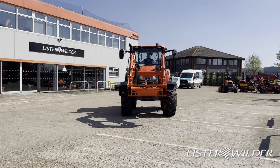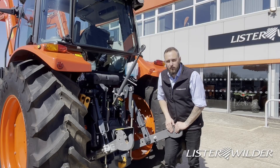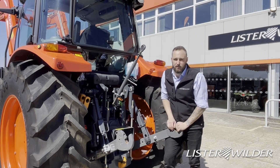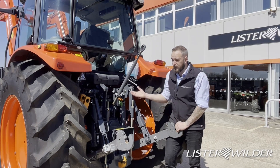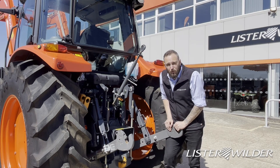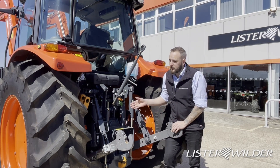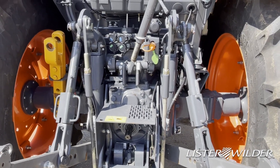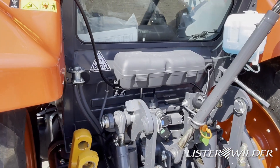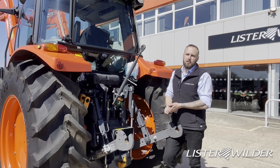Moving around to the back, the hydraulics and three-point linkage: we have a 4.1-ton rear lift on this M5, which is a substantial rear lift for a compact medium-sized tractor. The pump does 64 liters per minute, which is more than enough for most implements. We can have up to three mechanical spool valves, which again is more than enough for the type of work this tractor will be doing.